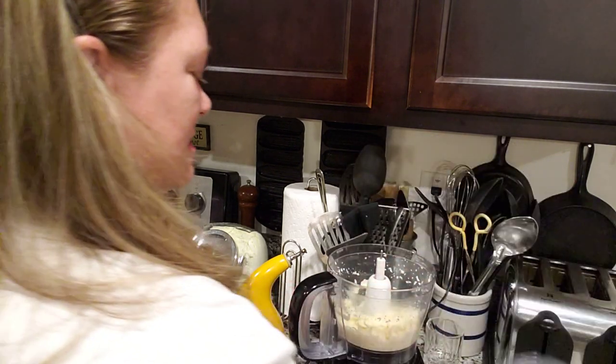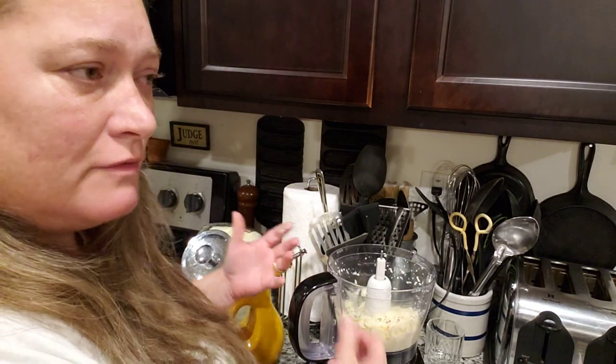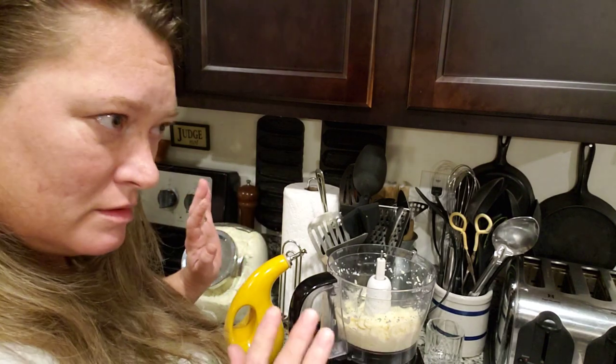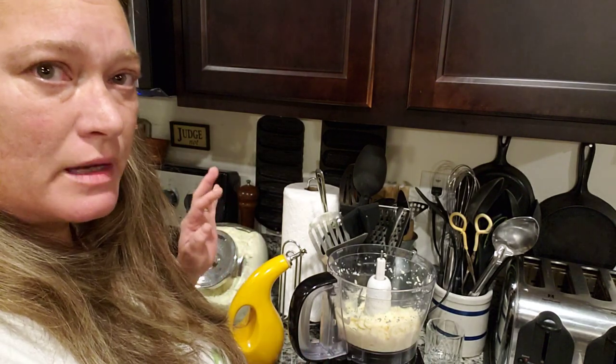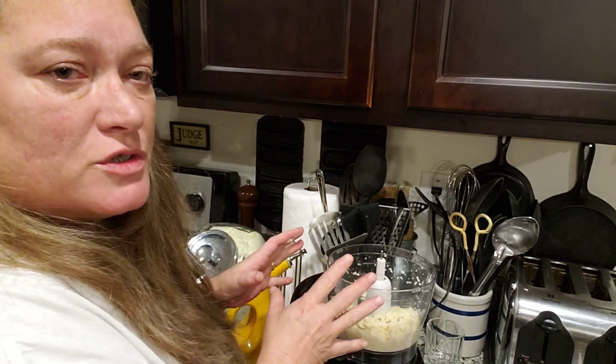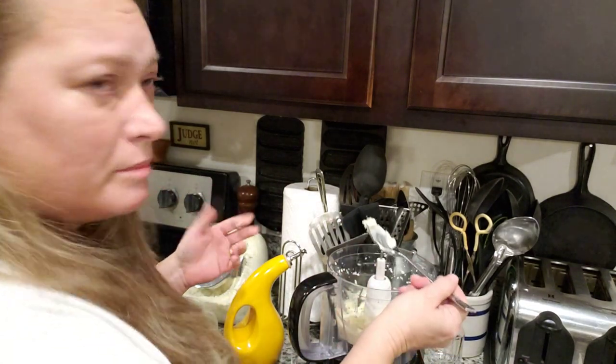Now you guys, this is strictly like a last resort butter. If you find yourself not being able to go to the store because of obvious reasons, this is something you can do to make up for it, because some people don't prep on butter.